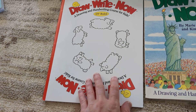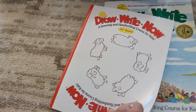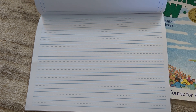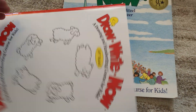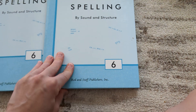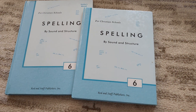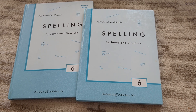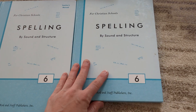I got these notebooks on clearance at Rainbow Resource for about $2 a piece. They just have a blank top and smaller lined pages. You don't really need to get these — you can use regular paper or a composition notebook, but I thought I might as well since they were the same price. Though she's in fourth grade, she's an advanced speller, so I'm going to give the sixth grade spelling a try. If it's too easy, we'll bump her up to seventh grade.